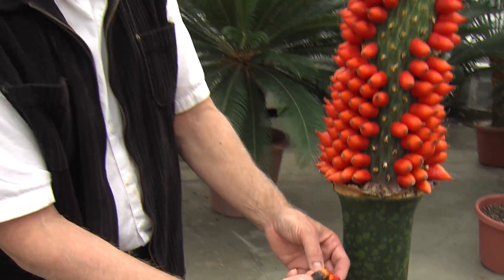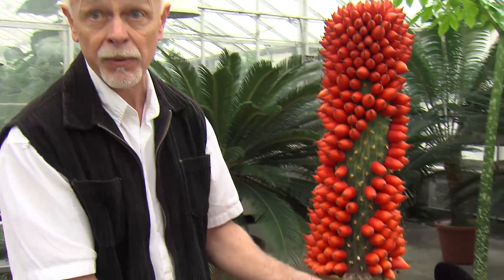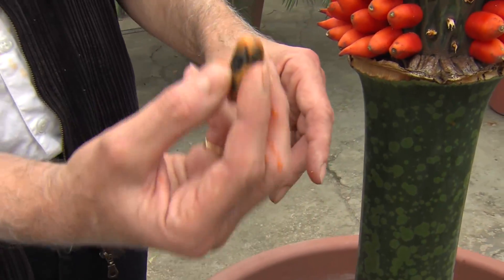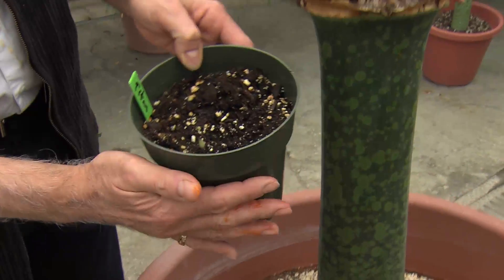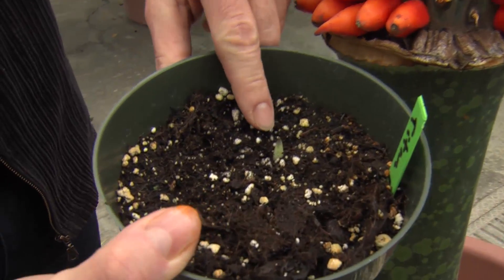Rinse this off in just simple tap water until all the fleshy material washes off. Let this dry for maybe a day or two, and then plant it in normal potting soil, maybe to a depth of an inch or so with the curved surface pointing up. And if you're lucky, in a little while you'll see a juvenile plant emerging from the soil.